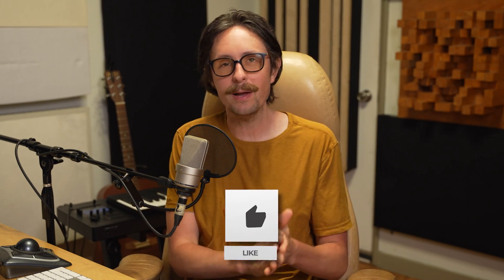If you got anything from this video, please share it. Drop some love in the comments. Ask any questions you've got. Till next time — peace.